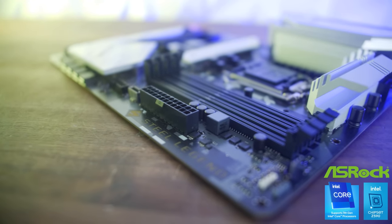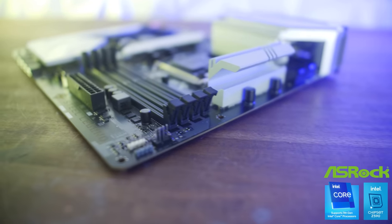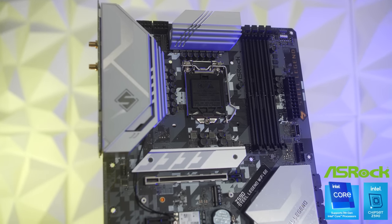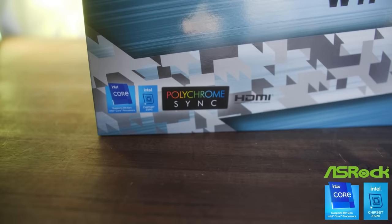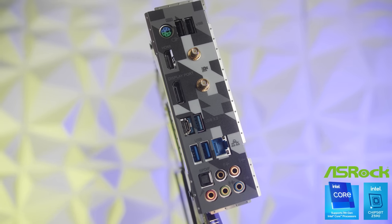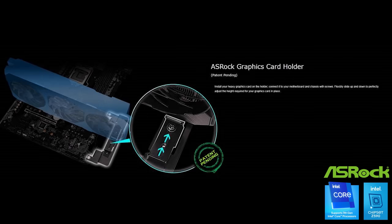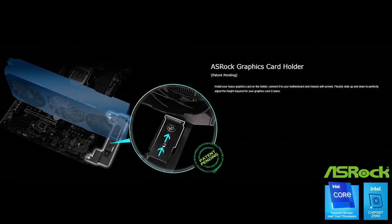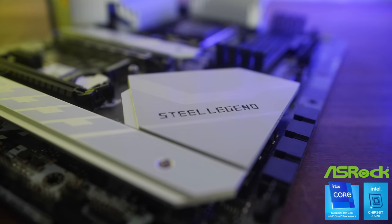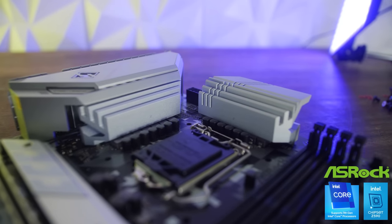Well, if you've got money and you love spending it, then the Z590 Steel Legend Wi-Fi 6E from ASRock is the motherboard of choice for you, with support for the upcoming 11th gen Intel CPU processors, and having additional features like the Dragon 2.5 gigabits per second NIC and the ASRock graphics card holder, which works off the motherboard itself regardless of the case you have, and that cool smooth camouflage aesthetic. Link's in the description below to find out more.